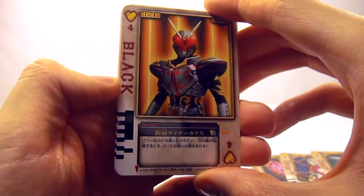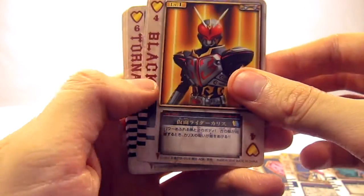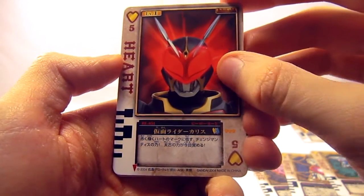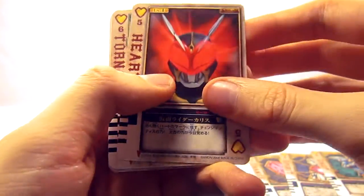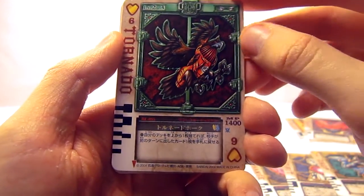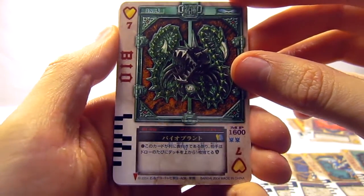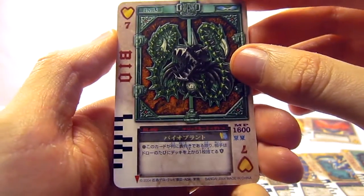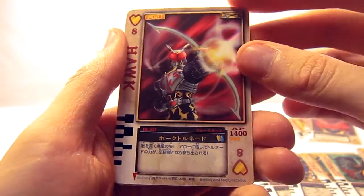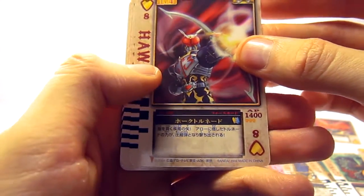The first of the filler cards says "Black" and has Kamen Rider Chalice on the front — certainly not Kamen Rider Black. Next we have "Heart," with a close-up of Chalice kind of glowing rather ominously. Then we have the Tornado Hawk, looking very hawkish. The Bio Plant, looking like something out of a Japanese horror movie. And the Hawk, which is a picture of him doing his Hawk Tornado attack.